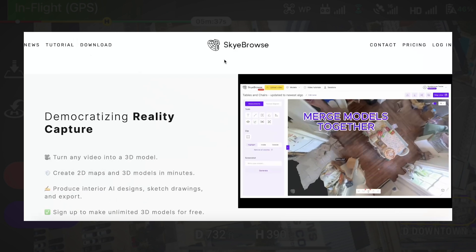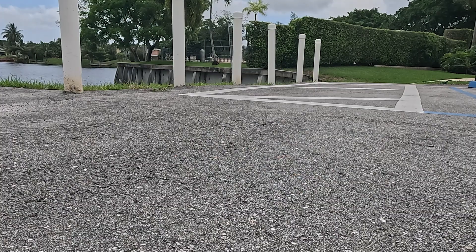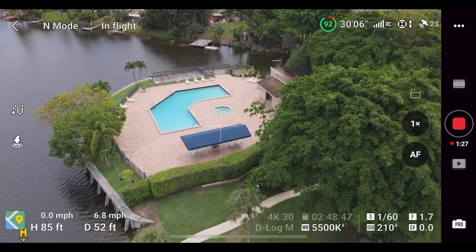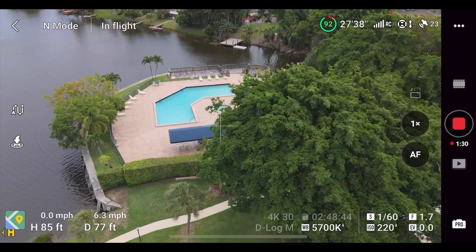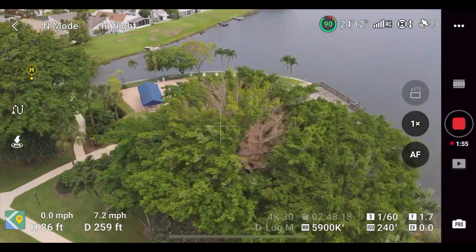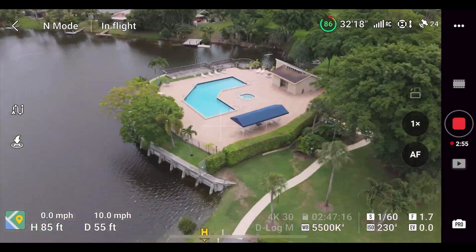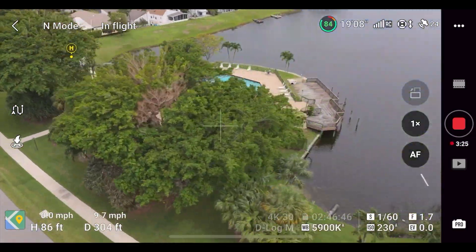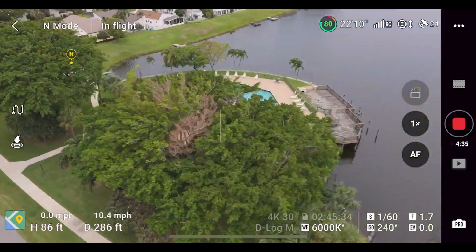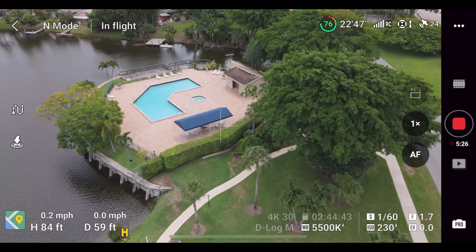Utilizing Skybrows to make digital twins couldn't be easier. Today I'm using the DJI Mini 4 Pro, and our first step is to just take off with the drone. We're going to record video, not take photos. Put your camera angle at about 45 degrees from the object you'd like to scan, and what we're going to do is three slow and smooth orbits around the structure we would like to scan. I did three orbits at the same height around this pool center. After doing your third orbit, stop recording and land the drone.